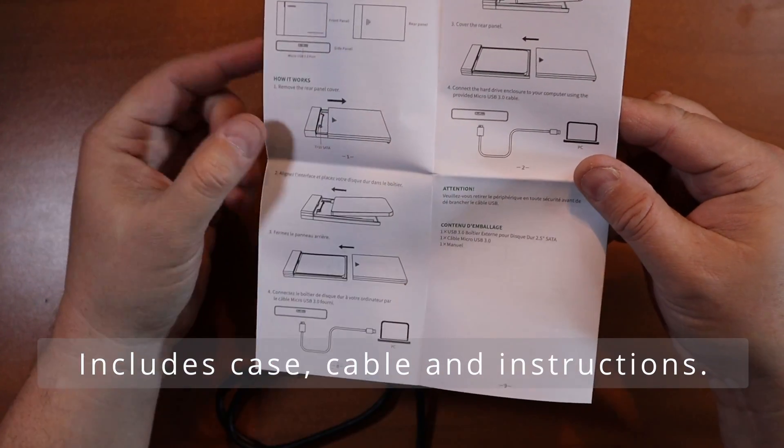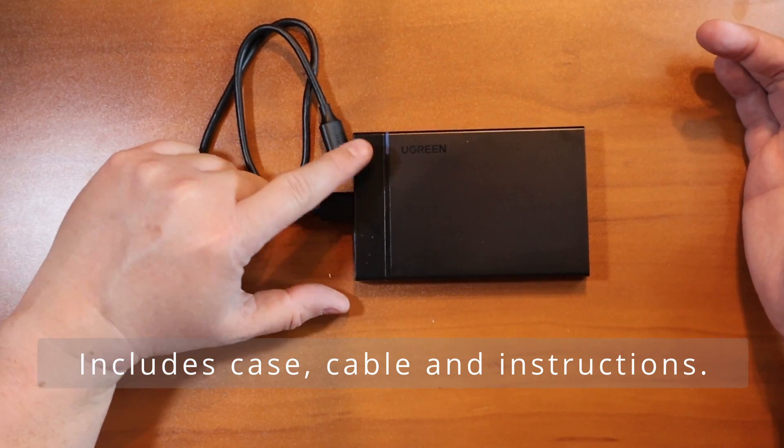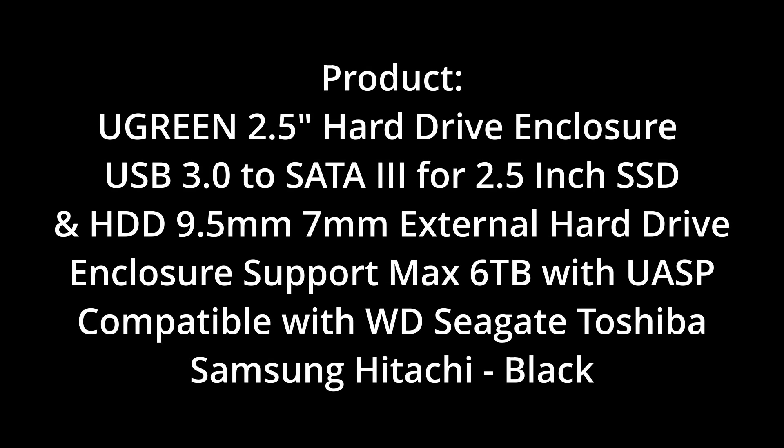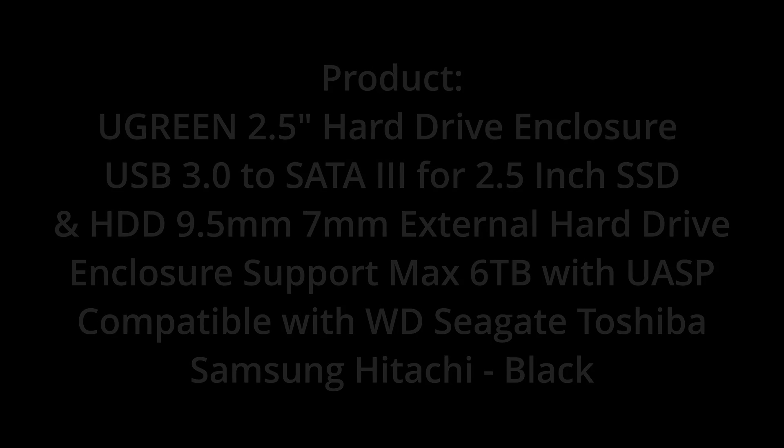It comes with instructions in case you need any more explanation on how to put the hard drive in. It has an indicator light, and it's a great way to add an additional hard drive to your system — we recommend it.